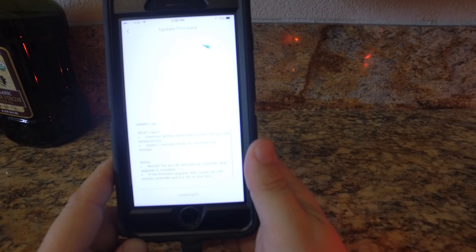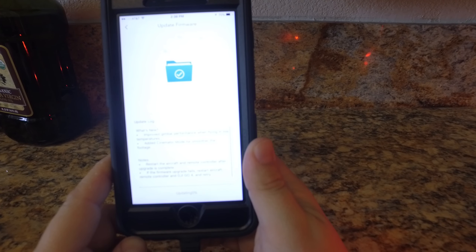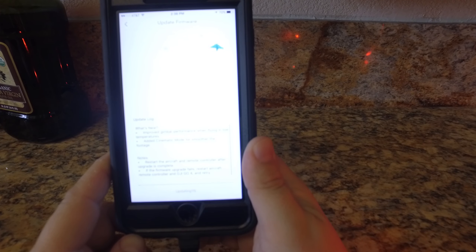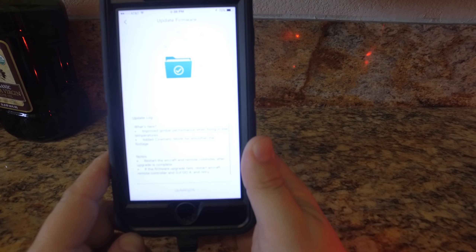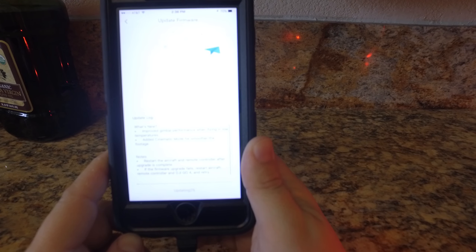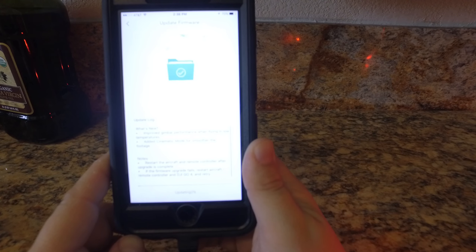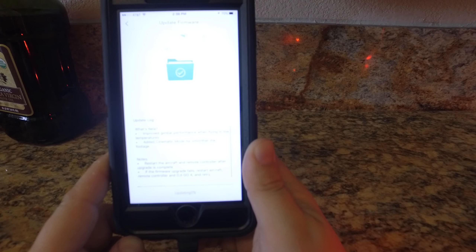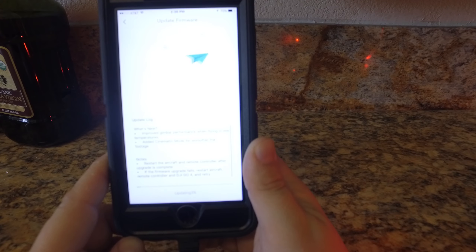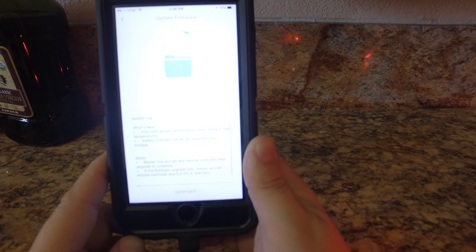I am using an iPhone 7 Plus, so if you are using Android you should have something similar as an option to upgrade over Wi-Fi. This will be a slow update — it is at 2% now, so I will fast forward once it's done and show you the complete screen. But it is truly as simple as that: choose the firmware option, update over Wi-Fi, update from your phone — no problems.